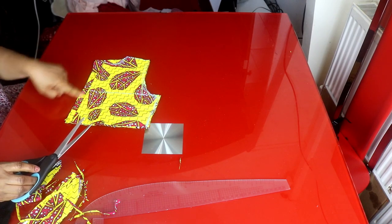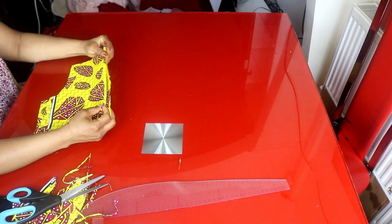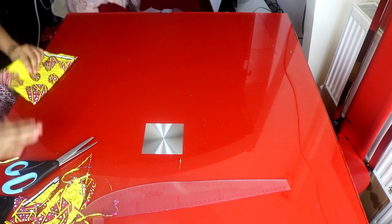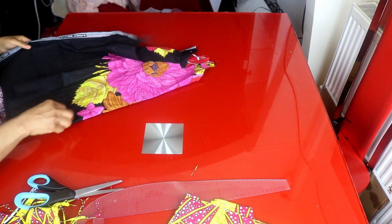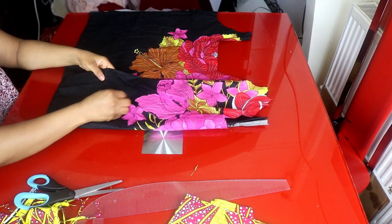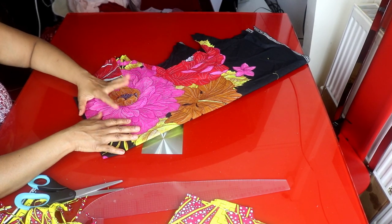I will split the back side into two because that is where the zipper goes. I'll use this to cut out the lining — I'll cut the lining the same way I cut the fabric. I'll set this aside and cut out the skirt part. As shown earlier, the skirt part is a four-step flared circle.